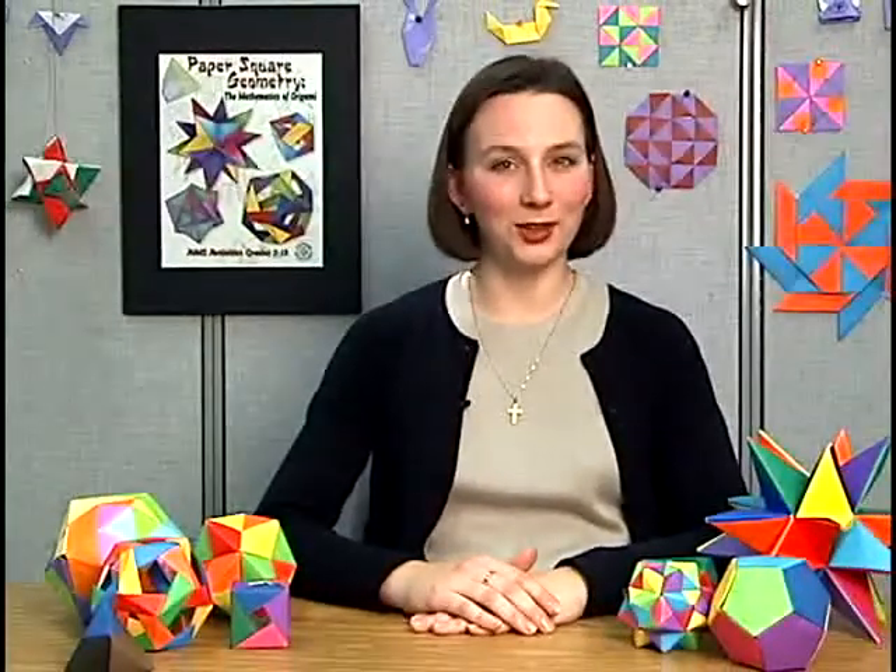We have put together this CD to show you a few of the basic folds found in this book, and how to assemble several of the figures that can be made using those folds.